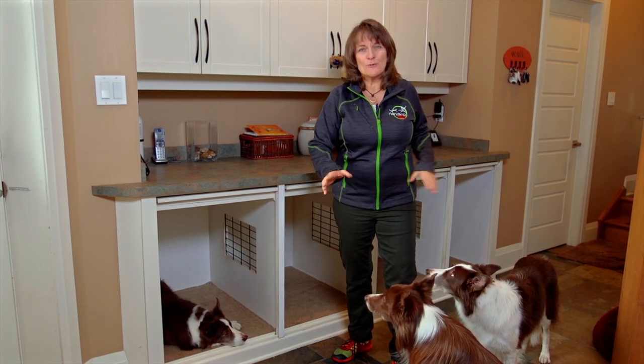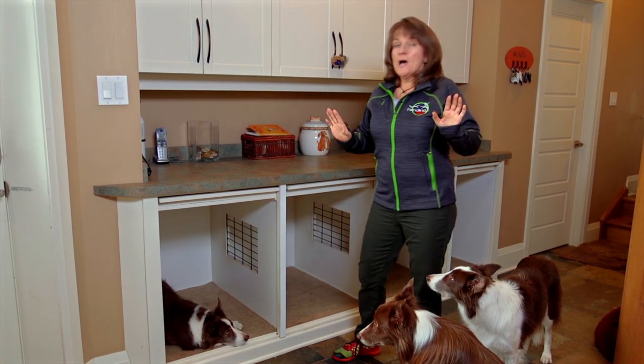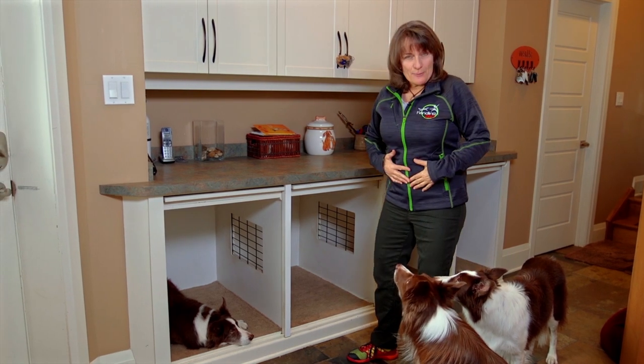The dogs take the beds out and scatter them all over the house — they like to suck on them. That's my personal problem.